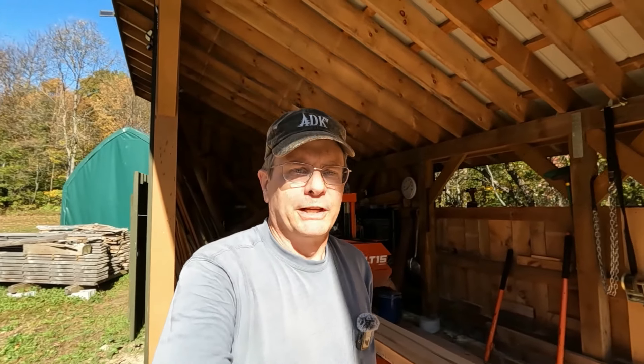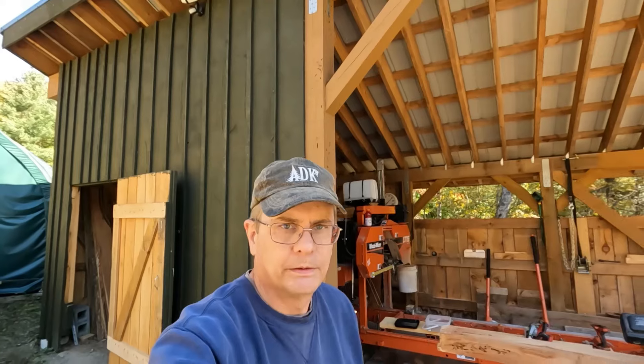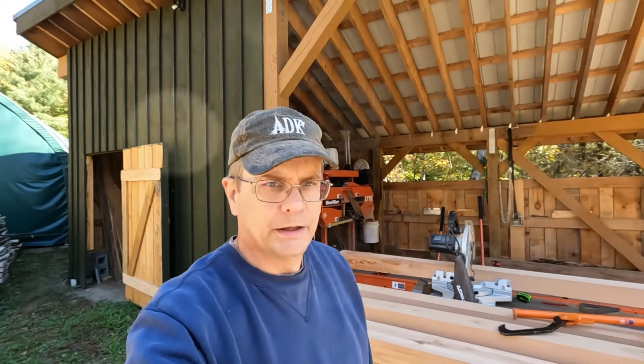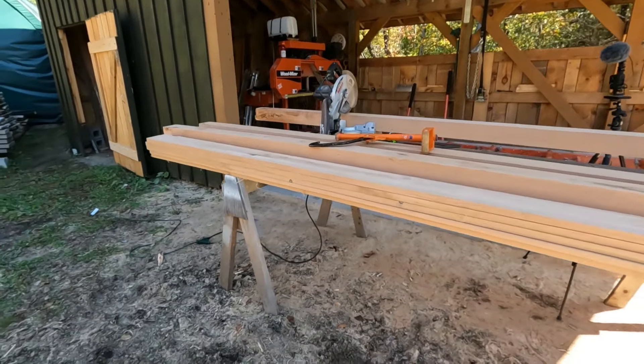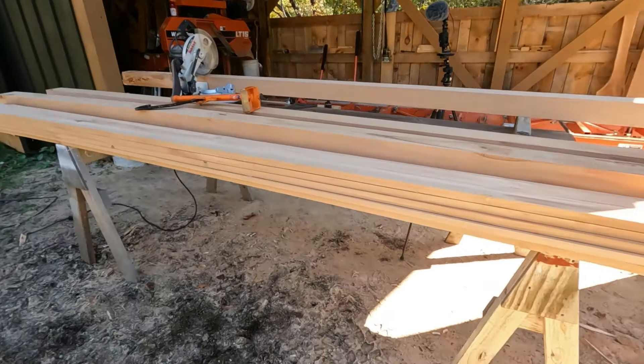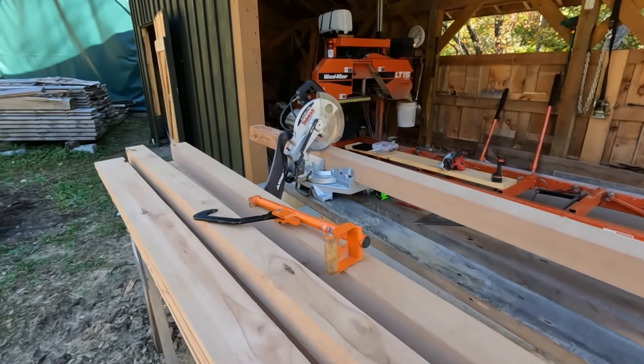You're probably wondering what I'm going to do with this. I'm not going to tell you yet — you'll find out in a minute; it'll be tomorrow for me. I still got to get some tools together and that sort of thing. Okay everybody, it's the next day. I've got my little sawing station set up here — my ancient little Delta miter saw.